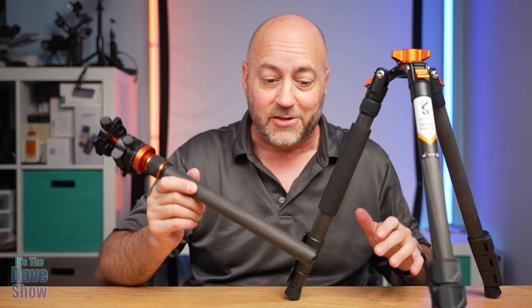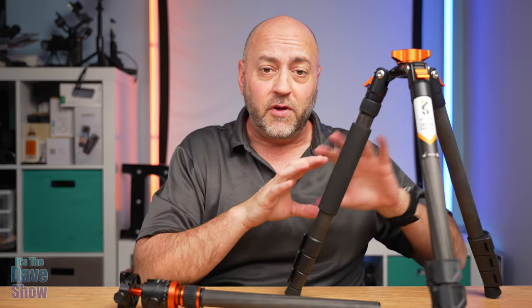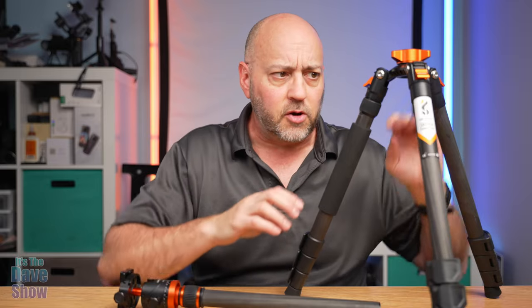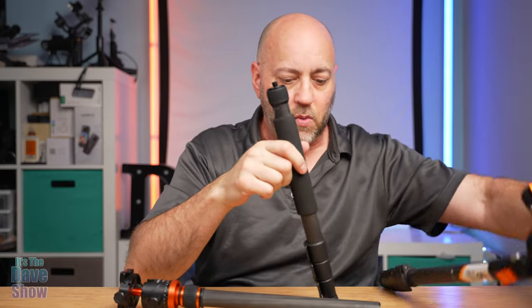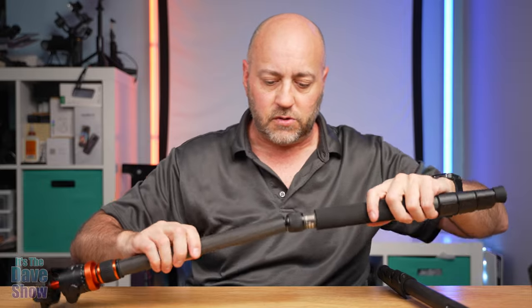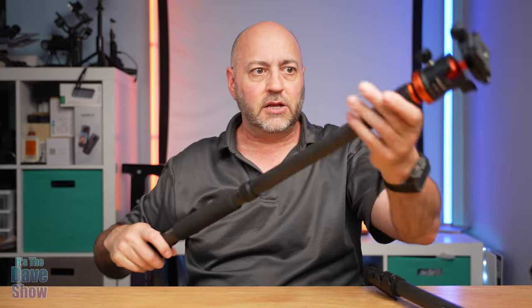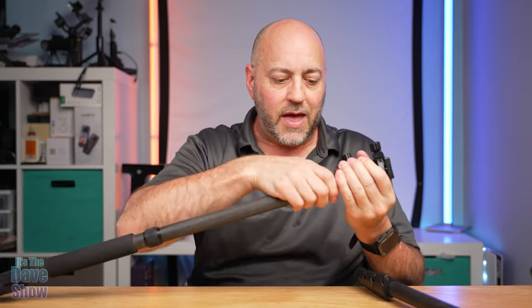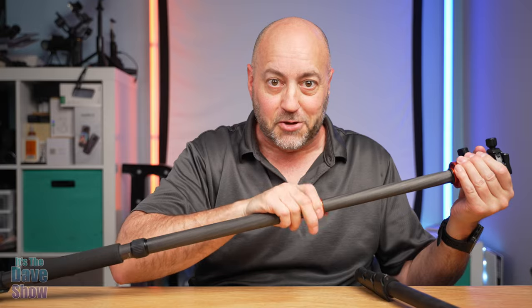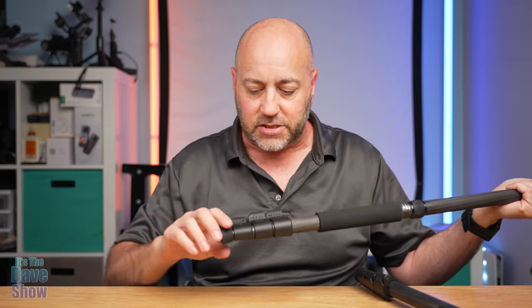Now that I have the column out, there's something else you can do with this — it makes a monopod. If you don't want to carry the whole tripod and all you need is a monopod, there's one leg with a little foam rubber cap on it. We just unscrew that cap, and it will screw into your center column. Tightens down nice and neat, and now you have a monopod. You have the center column plus the additional section, so there are two center columns total. And you have your feet — three sections with little latches that pull out. At the base there are little rubber feet that you can unscrew and take off if needed.